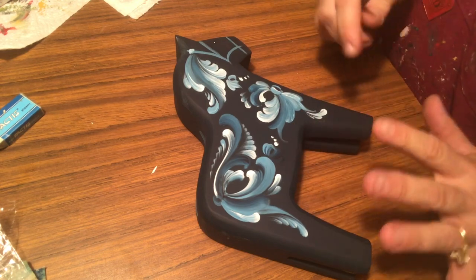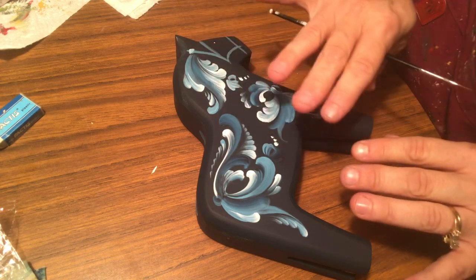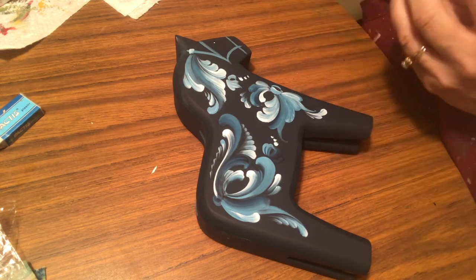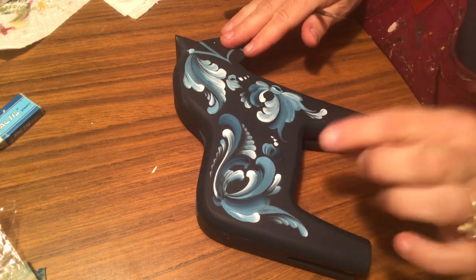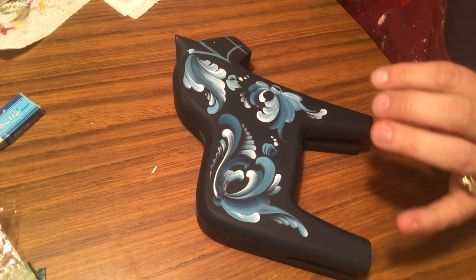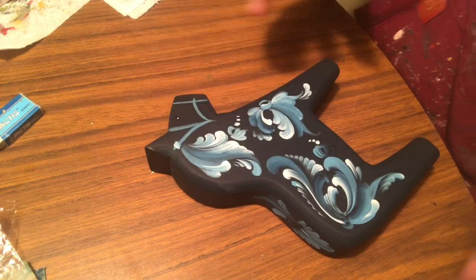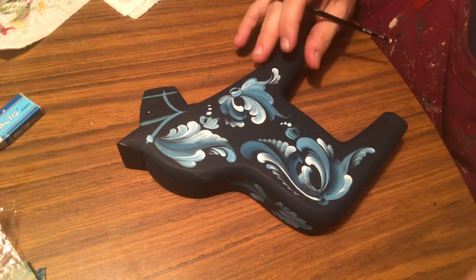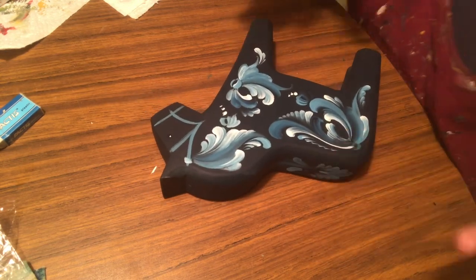Somebody was kind enough to call me out on something I mentioned in my last video — I had to wipe it down with vinegar, which is a wonderful natural cleaning fluid. The oils on this piece are not oil paint but oils from my fingers. I had handled this piece quite a few times since I base-coated it, starting and stopping, and then the paint was speeding up. So be careful about handling your pieces too much — and thank you to the wonderful person who pointed that out.